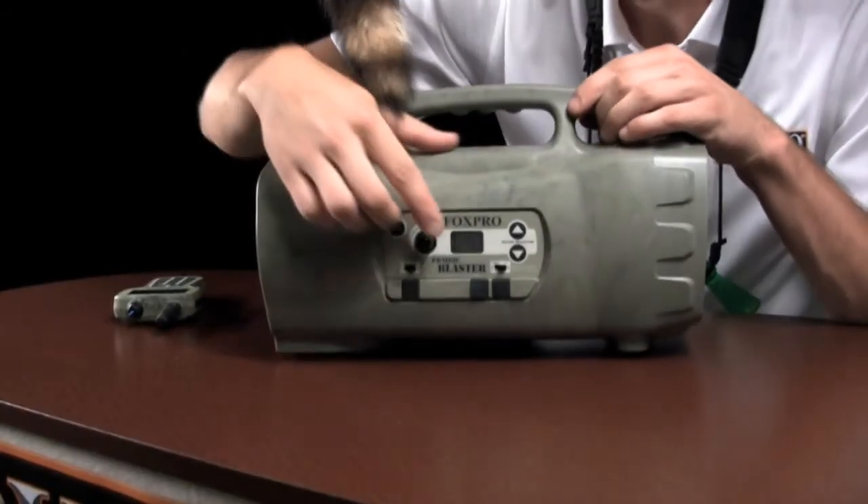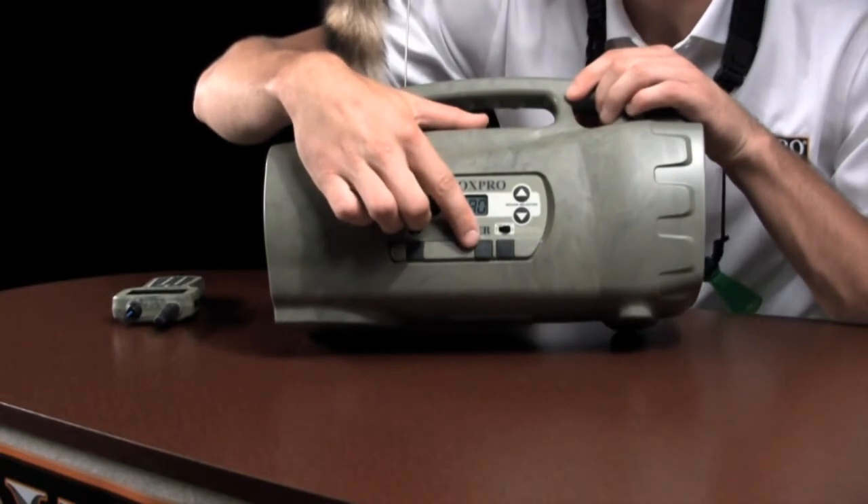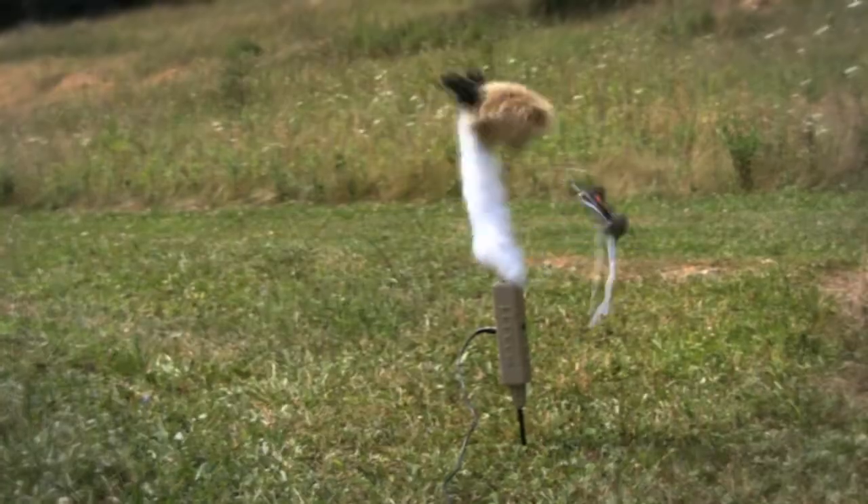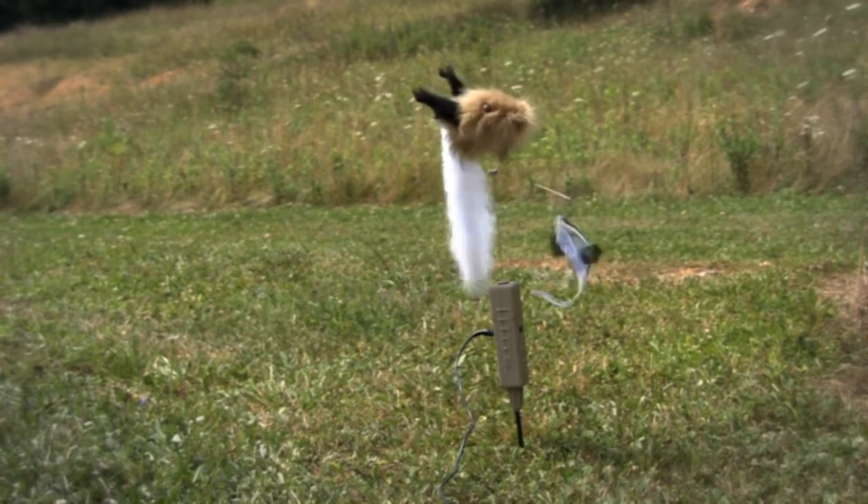Alternatively, you can opt to connect an approved device such as Fox Pro's Jack-in-a-Box or Jack-Attack decoy to the auxiliary device jack. Use this with the internal decoy or separately.